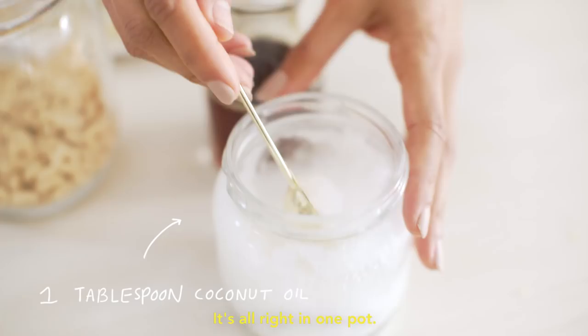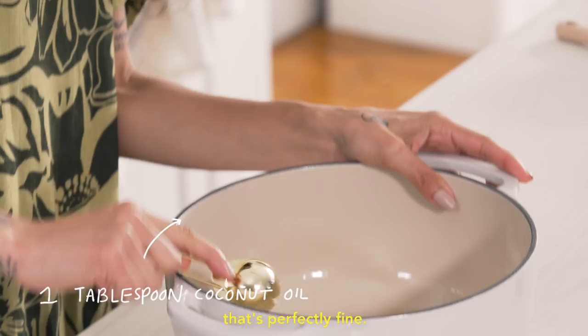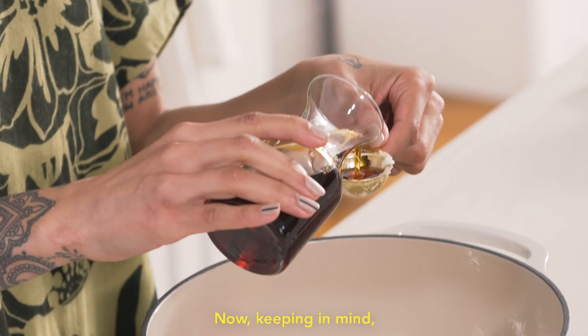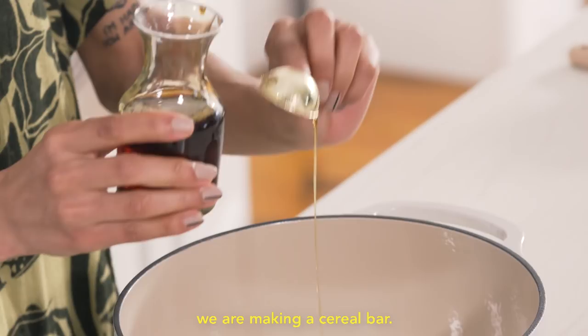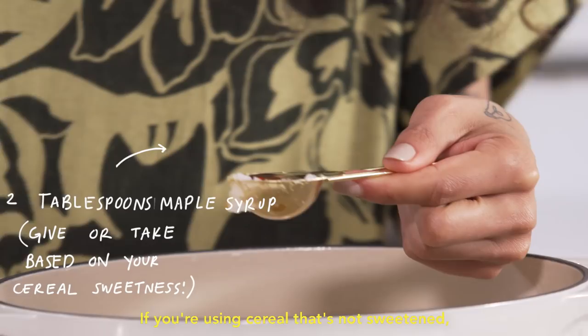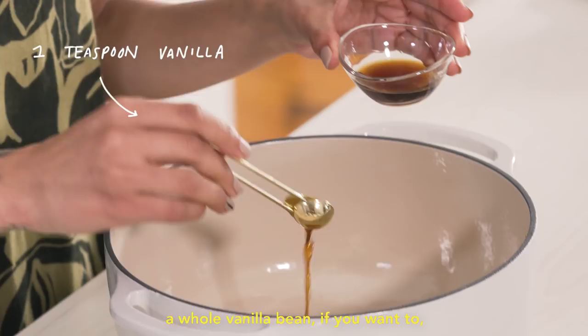We are gonna take a tablespoon of coconut oil — if you wanted to use vegan butter, that's perfectly fine. We are also going to take two tablespoons of maple syrup. Keep in mind, we are making a cereal bar, so a lot of the maple syrup part is gonna factor into how sweet your cereal is. If you're using cereal that's not sweetened, you might wanna add a few more teaspoons of maple syrup. We're also gonna use a teaspoon of vanilla — feel free to use a whole vanilla bean if you want to, if you're fancy like that.